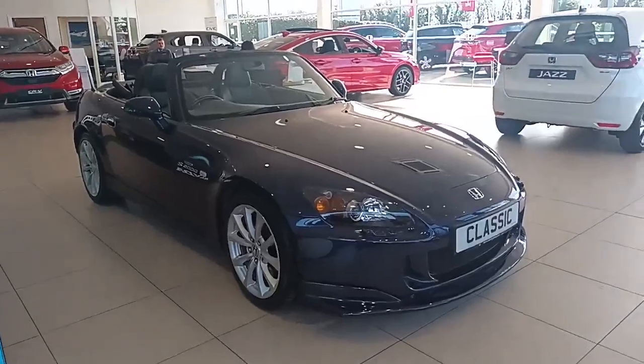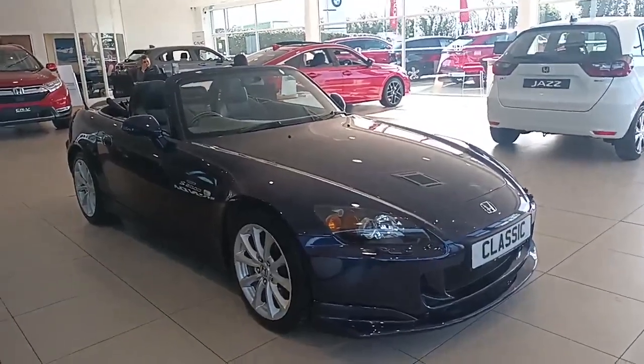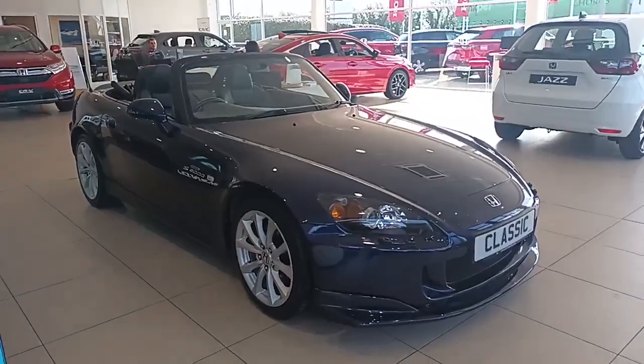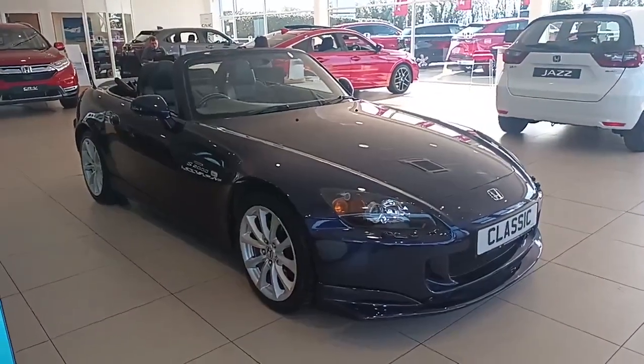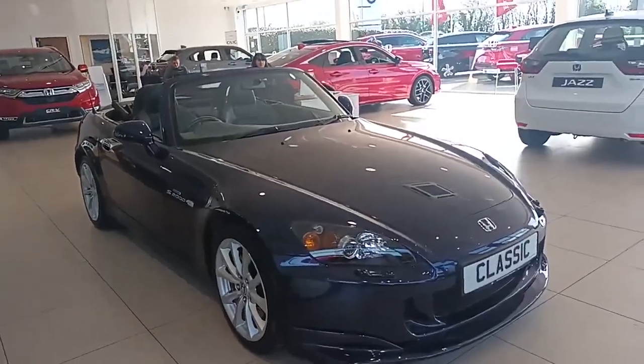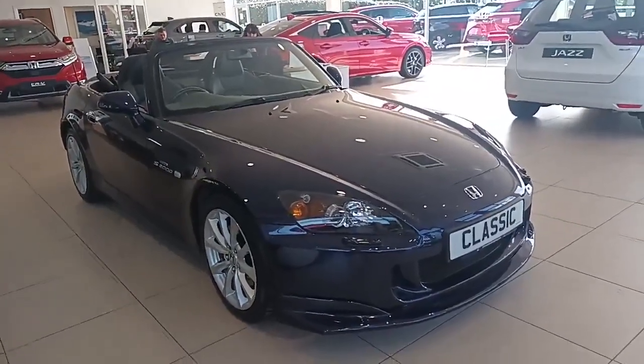Hi everyone, welcome to Southport Honda. I'm Tom, the Internet Specialist, and the next car on our list is this fantastic Honda S2000 in Royal Navy Blue. It's a fantastic colour and the car itself looks amazing, but I'm going to focus on one thing in particular today.